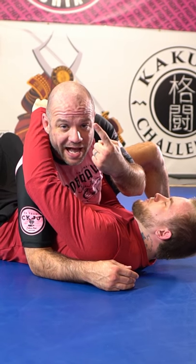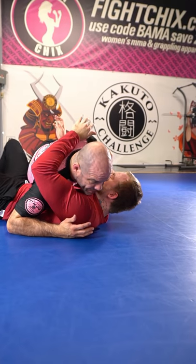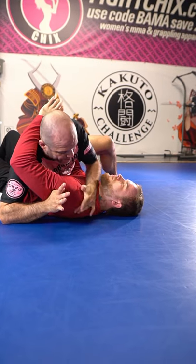Brandon McCatherin, one-minute jiu-jitsu hack. Check out this little three-piece from Side Control. I'm past the guard already. I'm stopping the guard recovery with my hip back here. I run through and I catch the scapula with my grip here.